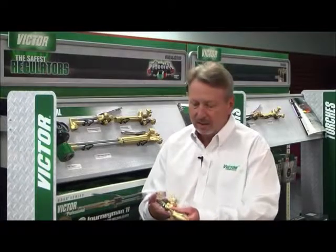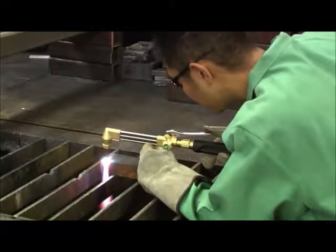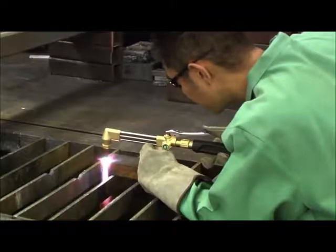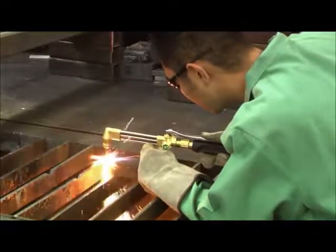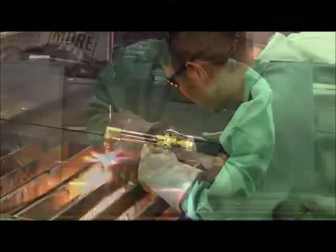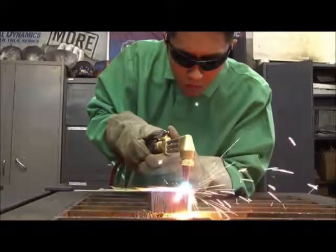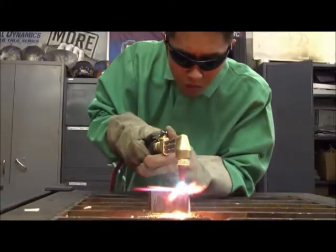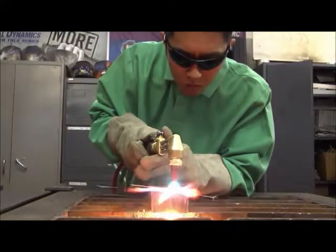We started out at the cutting attachment, looking at how the user actually sees his cut. One thing we noticed was that a triangular-shaped tube covers up your line of sight when you're looking at your cut. The best method is to put the tubes in line so you have better visibility, so when the user's actually cutting, he can see his flame without having to look from one side to the other.